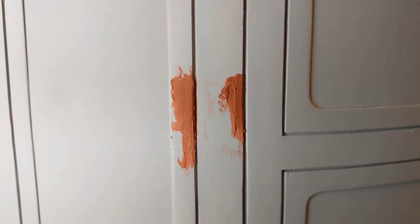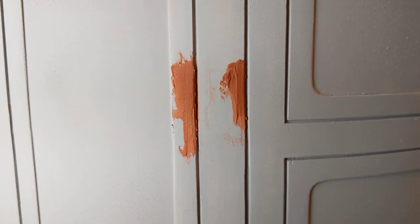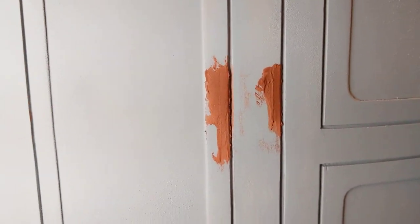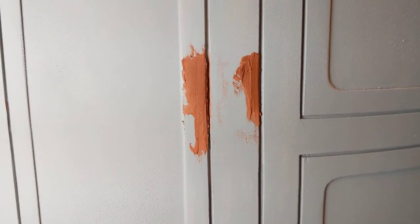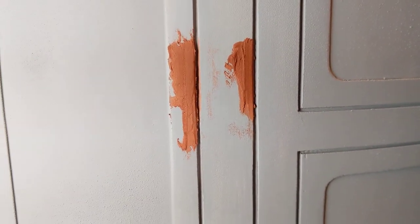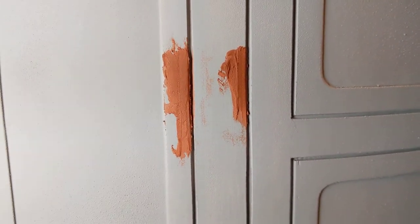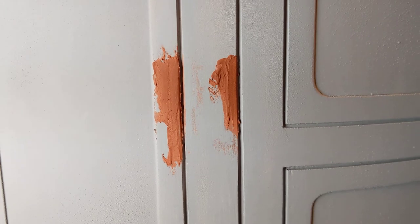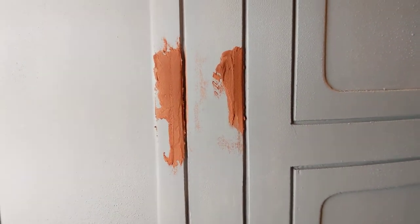I'll try to remember to make another video after I've sanded it and sprayed some primer on it. I didn't take a shot before I started messing with this seam, although I think I showed it in one of my longer videos — probably a video or two before this one — where I show some of the seams and how they weren't perfect. That would be the 'before,' and I'll film the 'after' once the putty has dried and I've sanded it down.